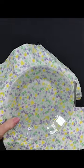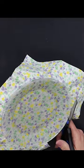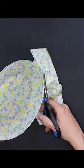flip it over, tilt it at an angle, and your scissors at an angle, and cut all of the excess fabric off.